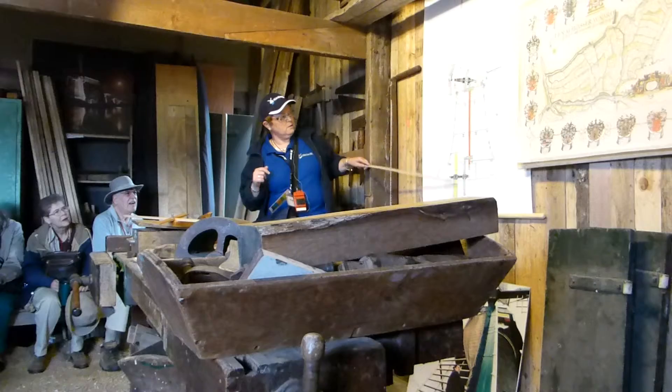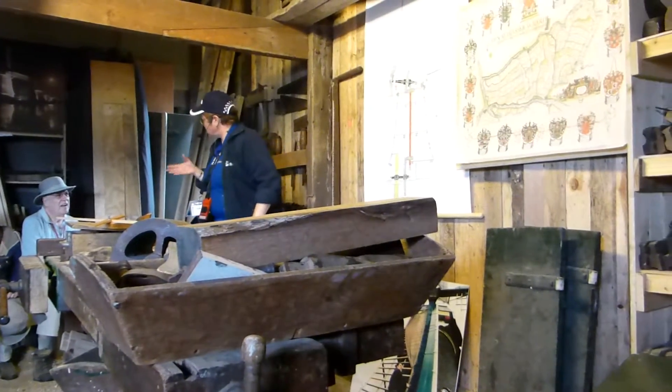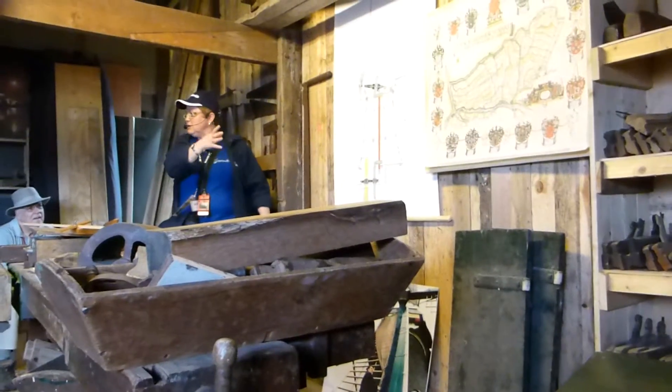Well, here we are — the windmill. I'll tell you something because it has so many things in it.